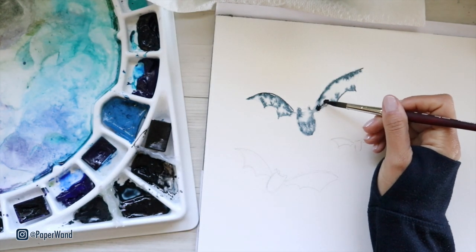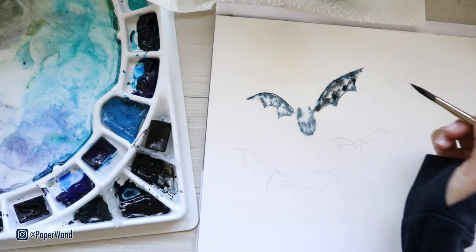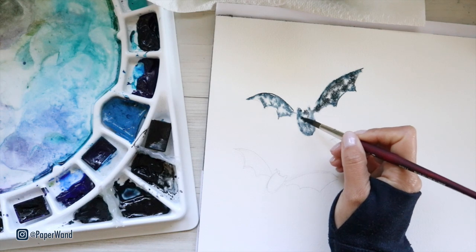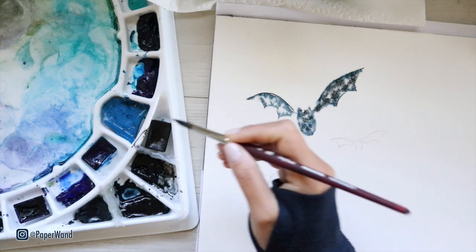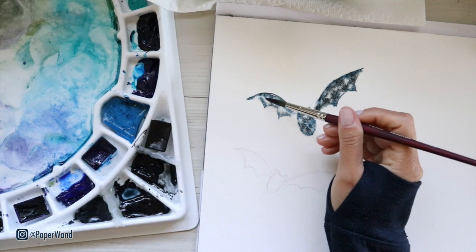It's also fun to vary your different shades of blue — I've got warmer blues, cooler blues, warmer blacks and cooler blacks. When you drop in your different colors while they're all wet like this, as they dry they'll mix up on their own and make really beautiful combinations.